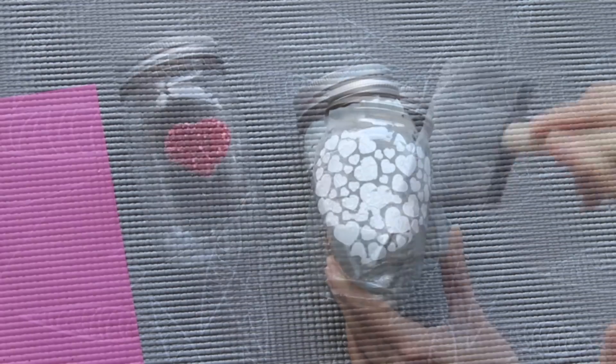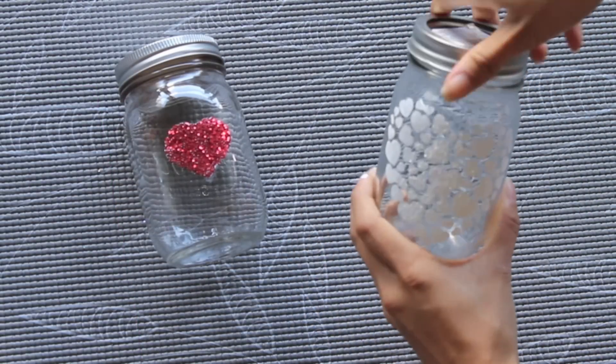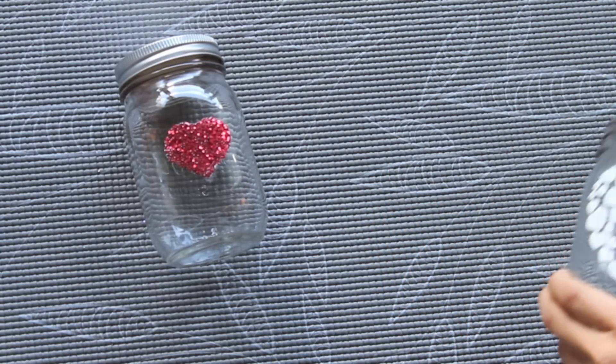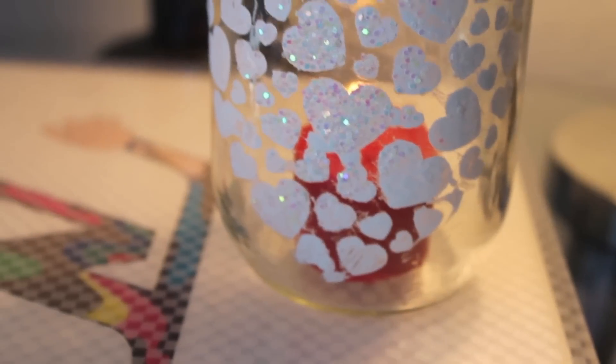And that's about it for these. All you really need to do is take the lids off and place whatever you want inside — like makeup brushes, candy, candles, or pencils. Whatever you like.